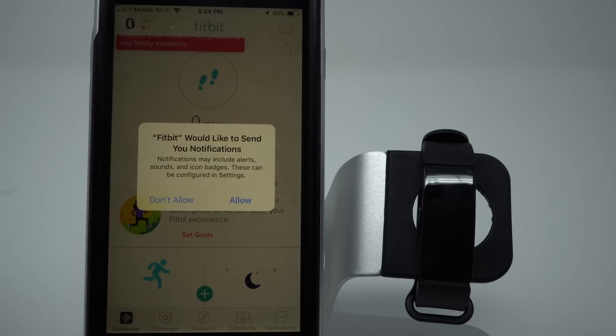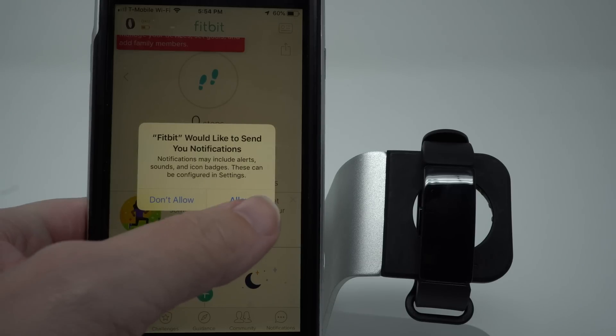Since I was just setting up my Fitbit app, it's asking if I want Fitbit to send me notifications. I'll go ahead and say Allow — you can always change this later.